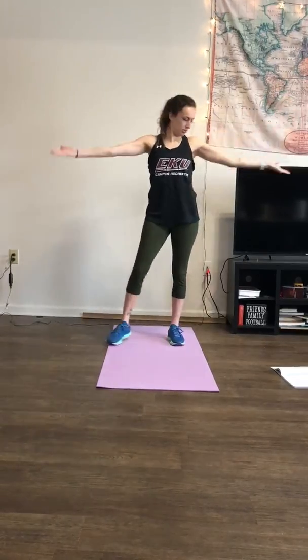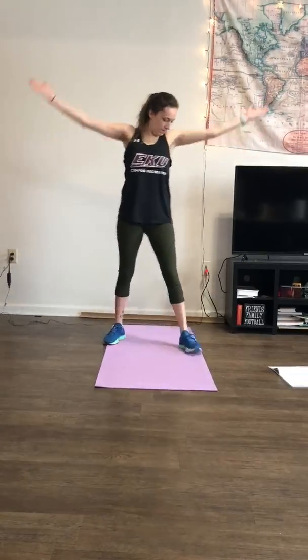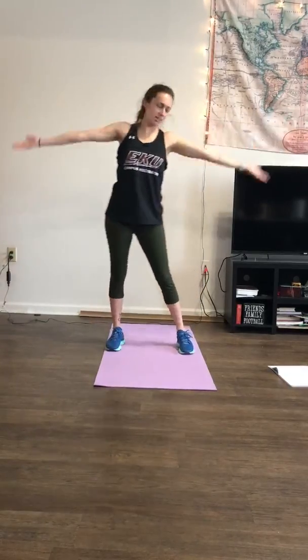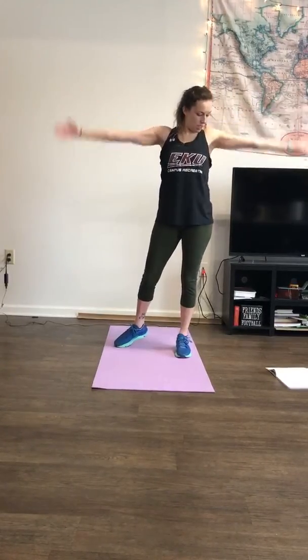We're going to raise the roof a little bit. Each round you can change it up on these — we're going to go up, down, side to side. It's up to you. 45 seconds of this. Your arms are going to start burning.